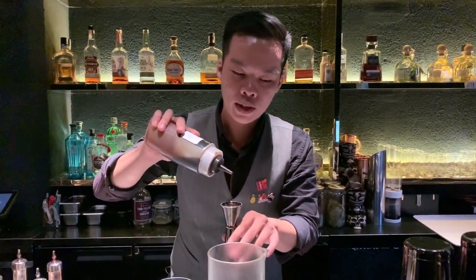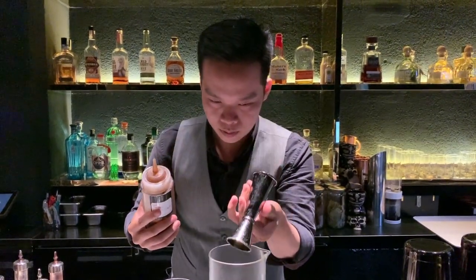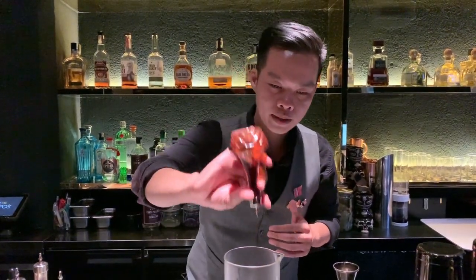And 10 ml for one. To make the deep flavor, I'm using the bitters — like Angostura bitters — to deepen the flavor and make more layers for my drink. Two dashes of that.